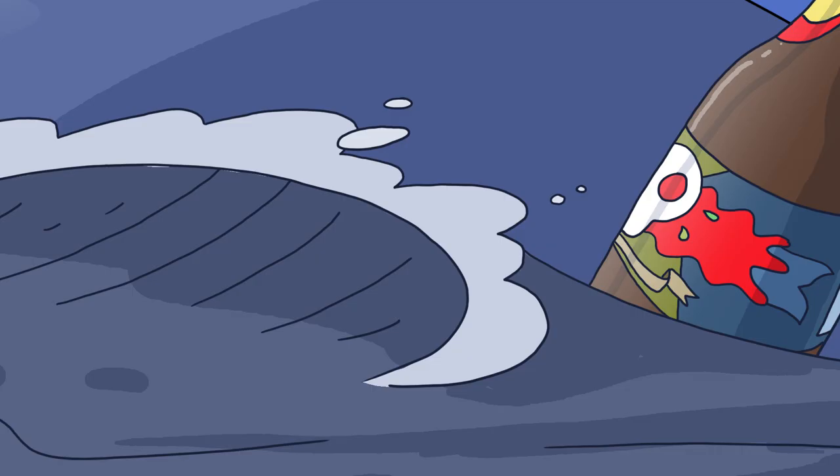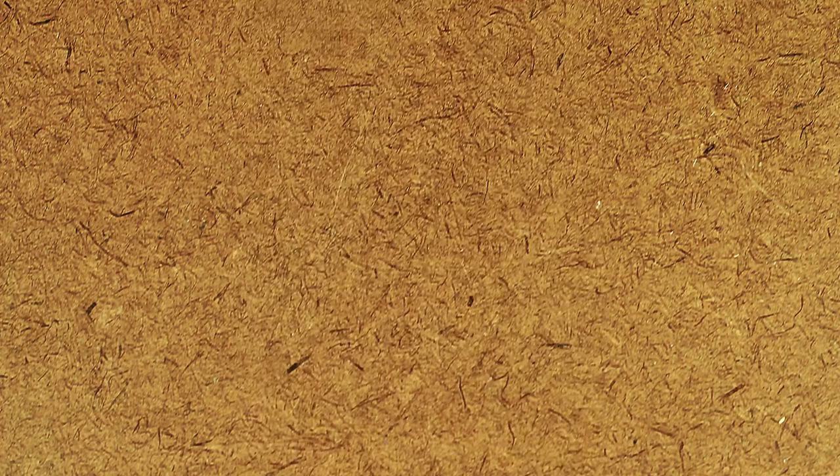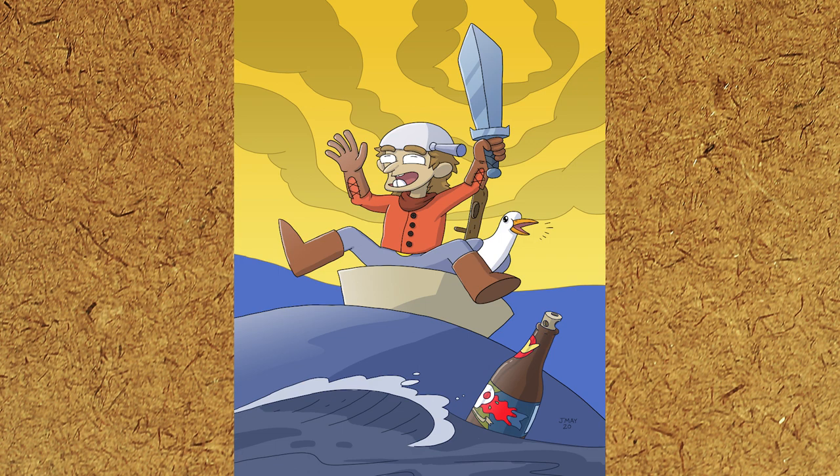Now let's check out the final piece. We've got some gradients I don't usually put in, and a lot of fun colors. Thank you for joining me again and taking your time to spend with me. Check out some of my other videos, check me out on Instagram at jasonmayart, and have a great week. Hopefully I'll see you again next week.